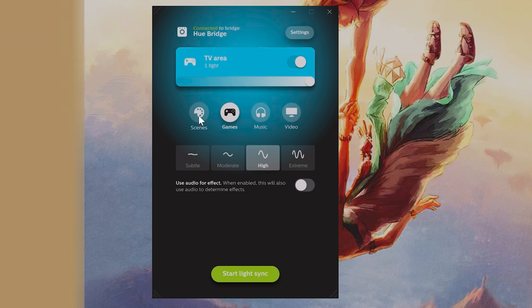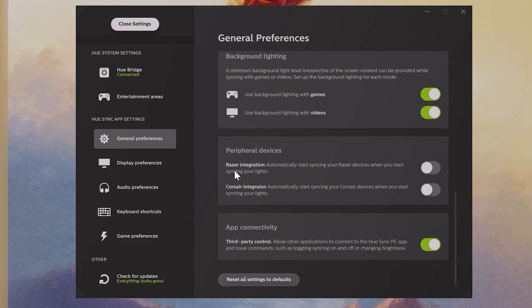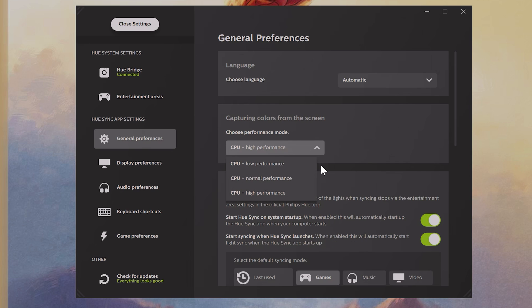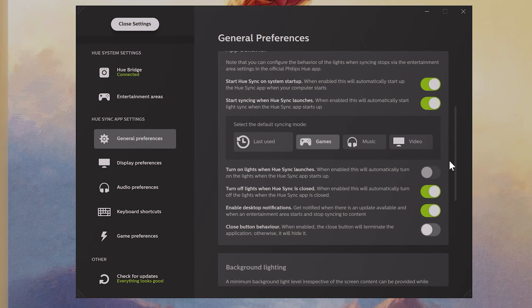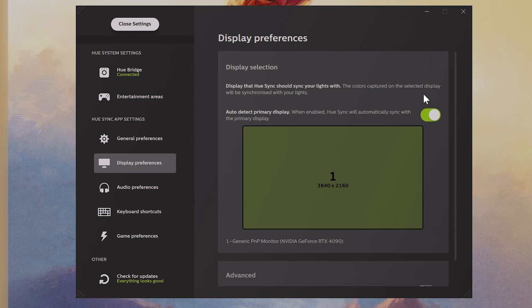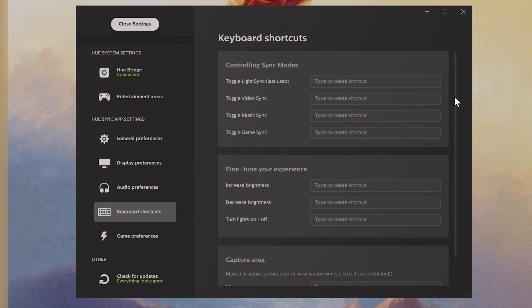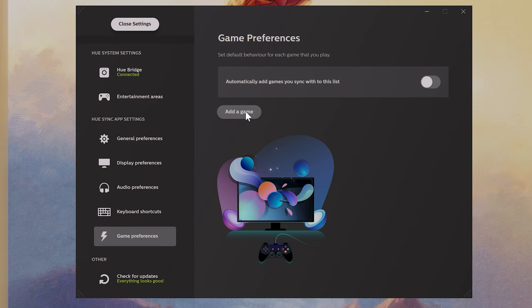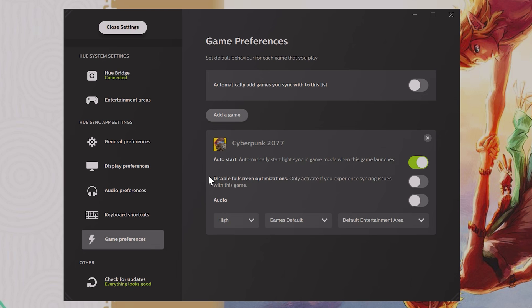There's also control over the intensity of ambient shifting for syncing with the display and use of audio effects. If you turn off syncing, you can use the scenes mode as well. In the settings we can change things like integrating Razer and Corsair components with Hue devices, and make sure to set the CPU to high performance for smooth transitions. You can also activate it to start with system startup, change the default syncing mode, select which display to sync with, and set audio output preferences. Shortcut hotkeys can also be configured.